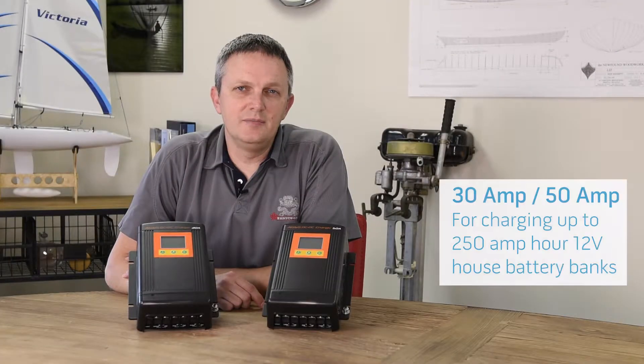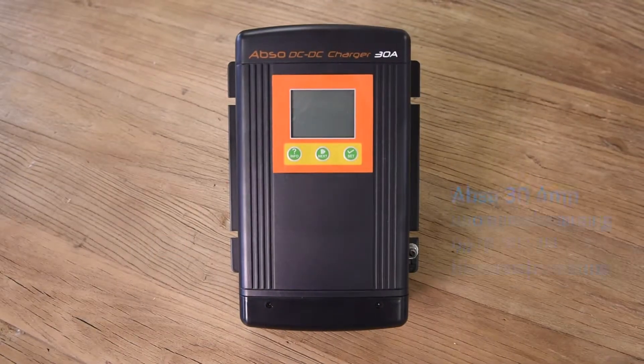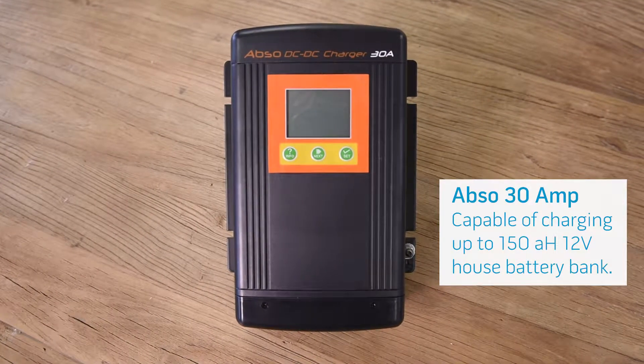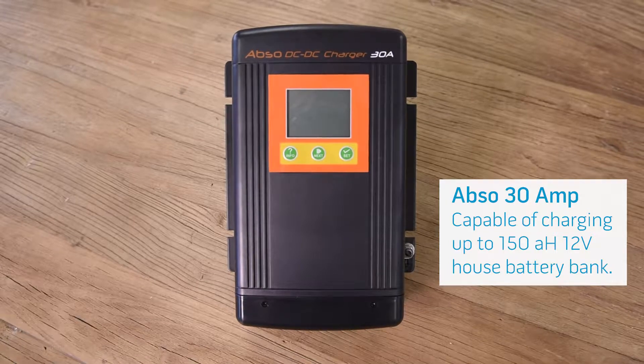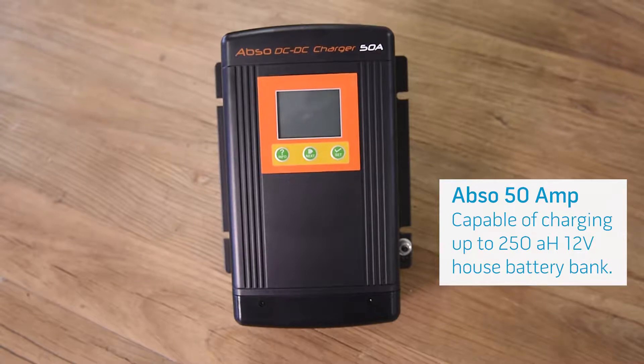Kisei DC to DC battery chargers come in two size ratings: a 30 amp and a 50 amp. If you have a battery bank that's up to 150 amp hours, then use the 30 amp. If you have a battery bank that's up to 250 amp hours, then use the 50 amp.